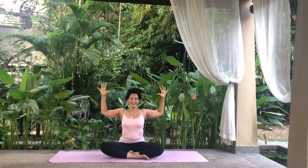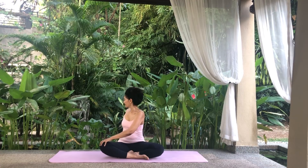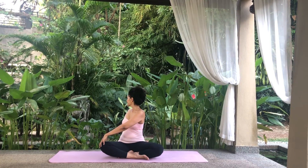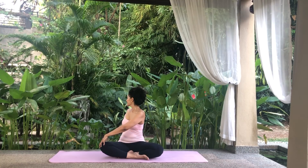Exhale, bend the elbows and open your arms out to chest level in cactus pose. Fingers stretched. Squeeze your shoulder blades and extend your chest. Inhale, reach for the sky and look up. Exhale, place your left hand on your right knee and bend the right hand behind you. Twist your body and look over your right shoulder. Breathe normally as you release the tension on this side. On an exhale, come back to center and relax.